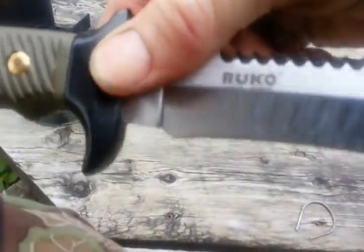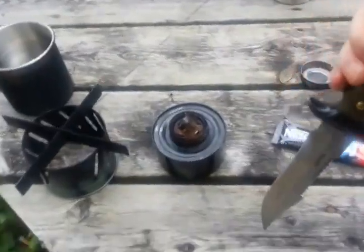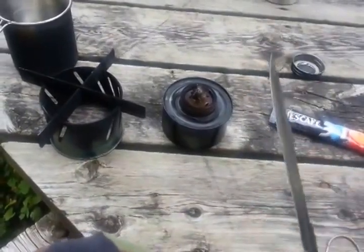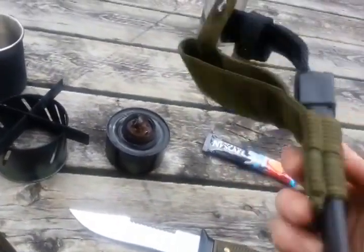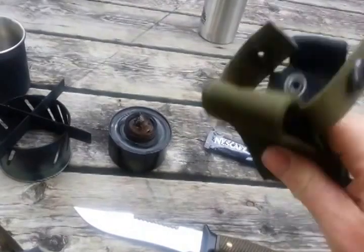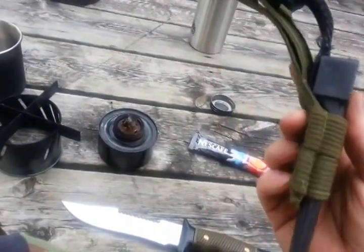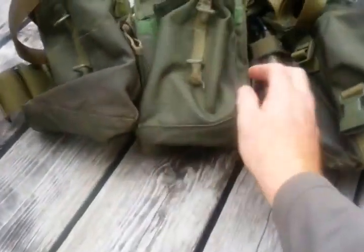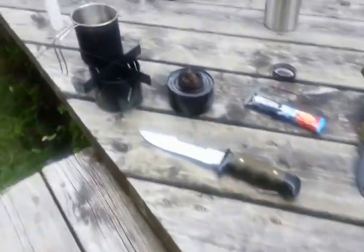My Ruko knife — made in Spain, bought at Canadian Tire — it's very sharp, very nice knife. For all the Canadian Army guys out there, they'll know what that is: it's a frog, or a bayonet carrier. It fits — it's awesome. I actually bought two. There she is right on my web gear.